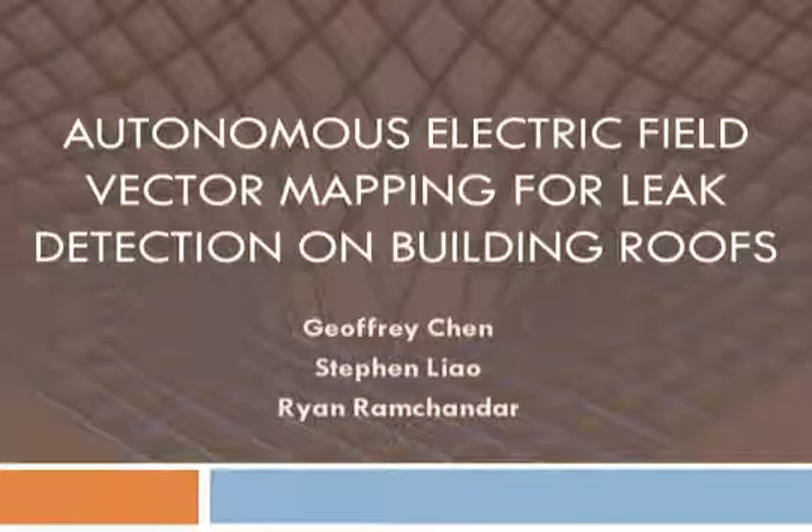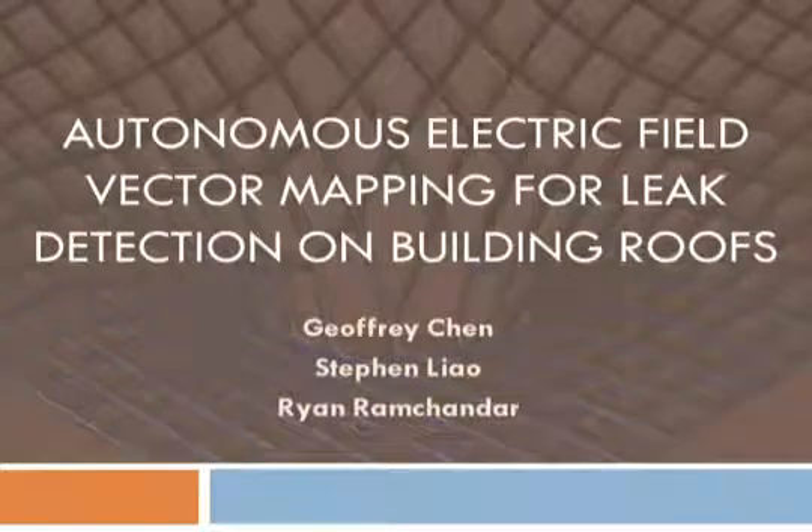In this project, we designed a robotic system to autonomously scan a flat surface and create a voltage vector map using a method called electric field vector mapping, or EFVM.